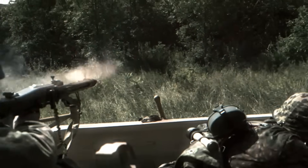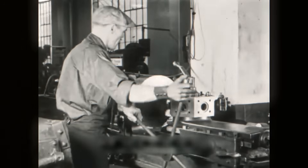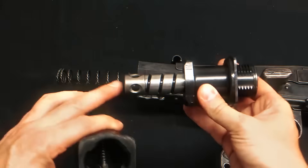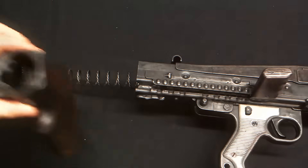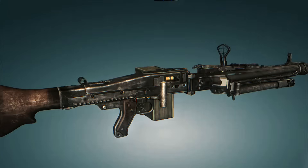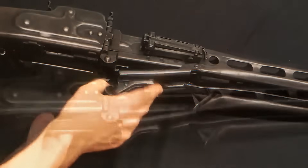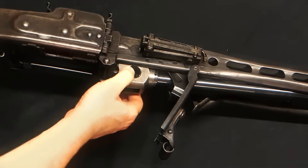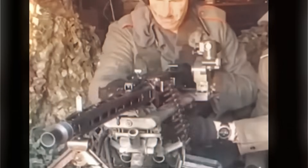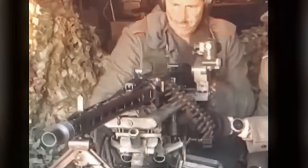The MG42 also had to be easy and cheap to produce during the demands of war. Instead of using complicated machined parts like its predecessor, the MG34, it was built mostly from stamped and pressed steel, making it faster to manufacture without compromising strength. Soldiers also needed a gun that could be maintained quickly. After long bursts of fire, the barrel would become extremely hot, but a simple latch on the side allowed a gunner to remove a red-hot barrel and replace it with a cool one in less than 10 seconds.